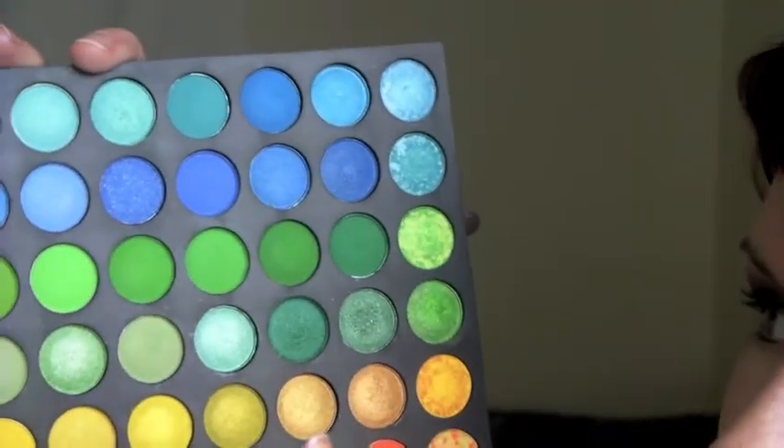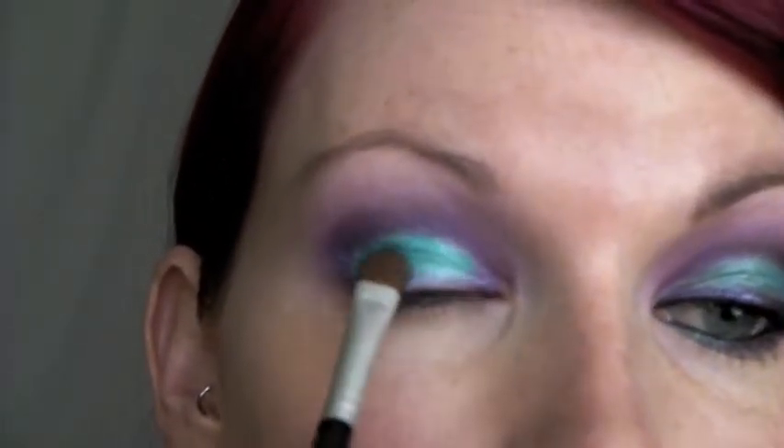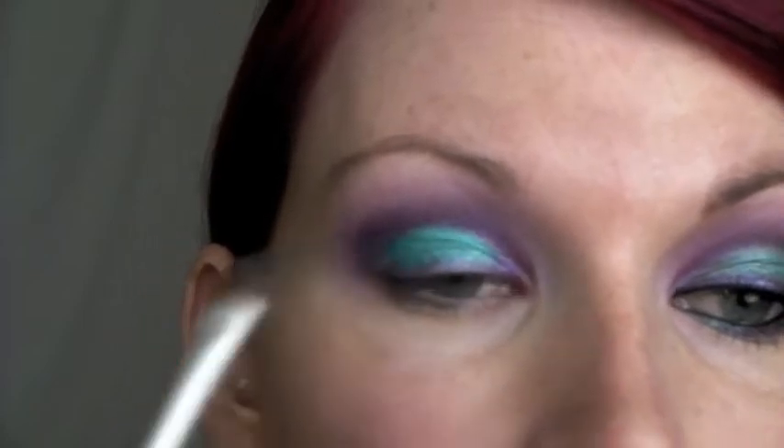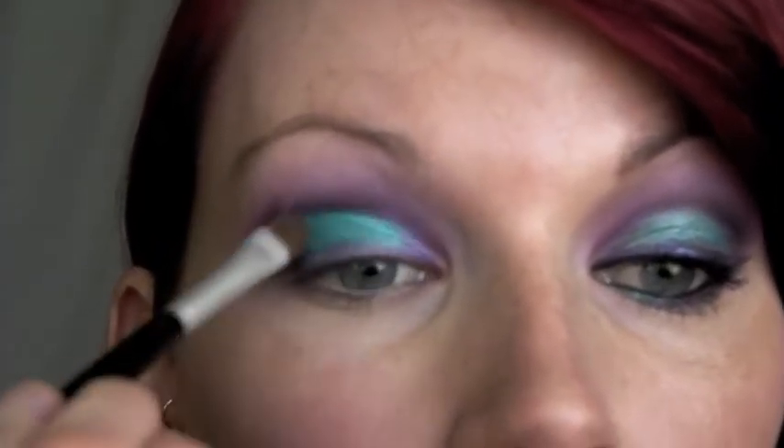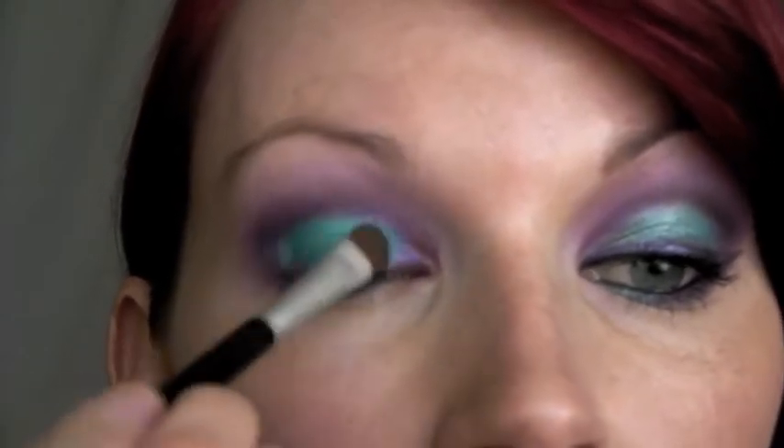Next I'm going to take the other tray that has more of the blues, greens, and oranges. Looking at it with the blues on top, I'm going from the right, fourth color in — it's kind of like this teal bluish green color. I'm adding this color right on top because the second color has more of a matte finish, so it won't be as shimmery on the lid. Then I'm going to go in with MAC Mineralize Skin Finish Natural and Light just below my brow to blend down a little bit of that purple.